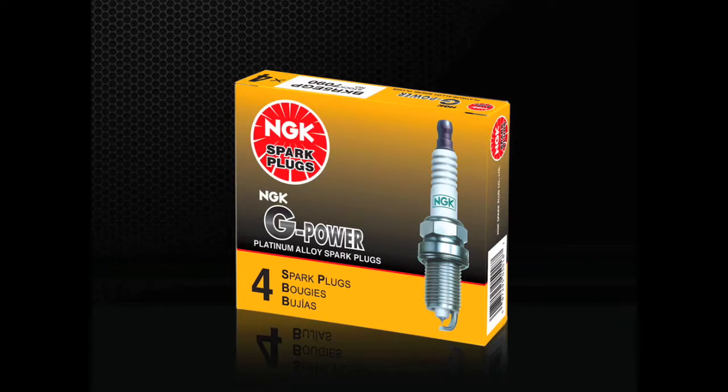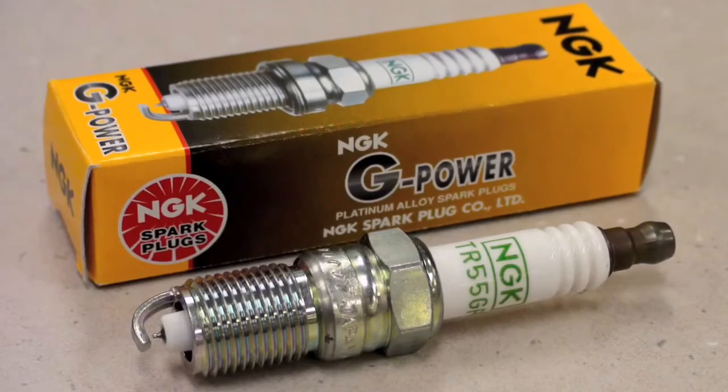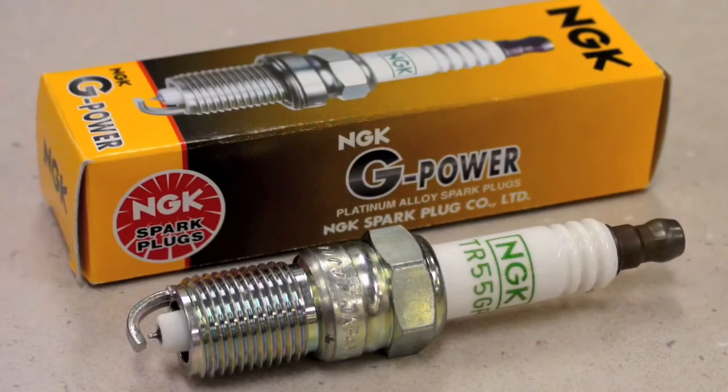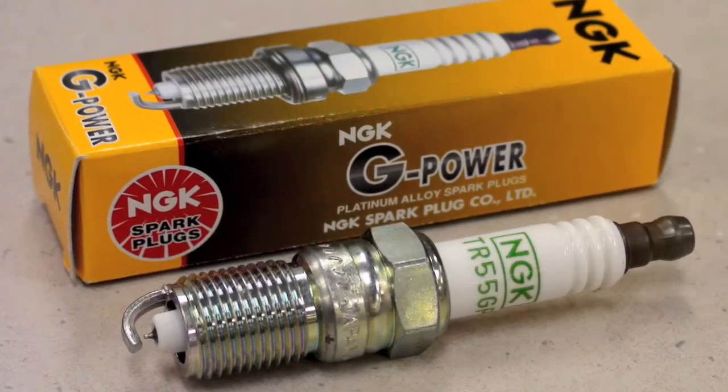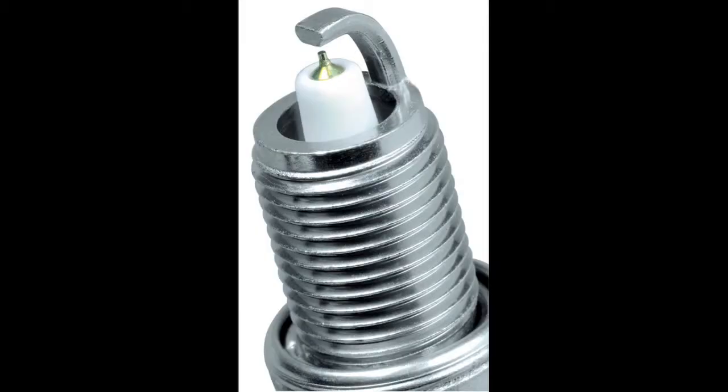Best used as a platinum upgrade for vehicles originally equipped with nickel alloy spark plugs, G-Power Platinum plugs are an outstanding introduction to precious metal spark plugs. They feature the same insulated construction and corrosion-resistant threads as other NGK plugs, but with a special fine wire platinum center electrode. The fine wire center electrode design aids in ignitability, ensuring easier starting, great fuel efficiency, and improved performance. The material strength of platinum also improves the lifespan of the spark plug by reducing gap erosion. G-Power Platinum spark plugs are a single platinum plug, meaning the platinum is located only at the center firing electrode side.